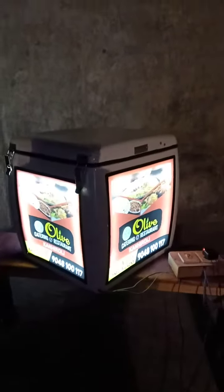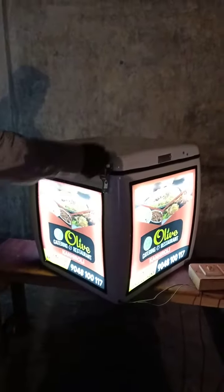We also have other customized designs that are available in LED and non-LED. Now I am going to show you the inside part — I am going to open it up. This is our inside part.